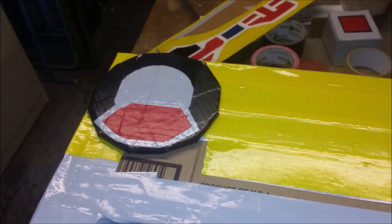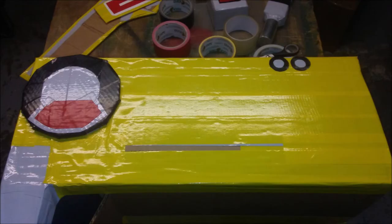Next get your two big wheels and glue them on the side of the foot right where the heel is. Now if that doesn't work you can always duct tape them into place, but of course you'll have to cover it with gray and yellow so it'll look right.